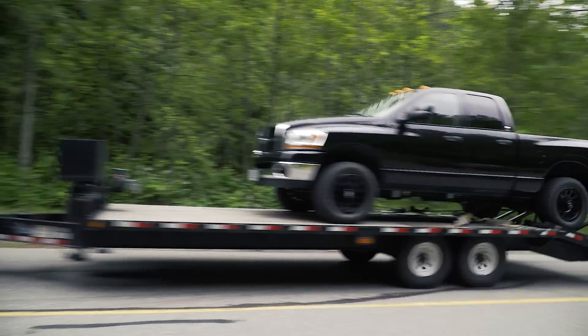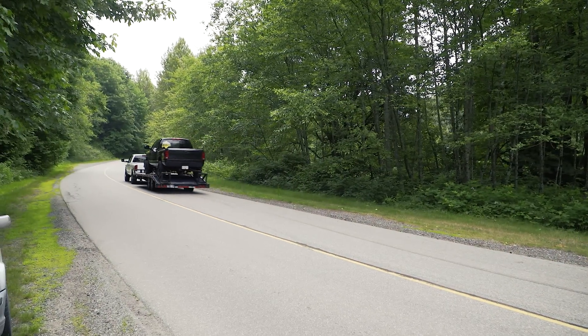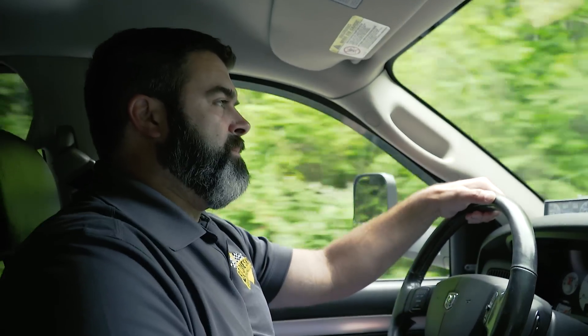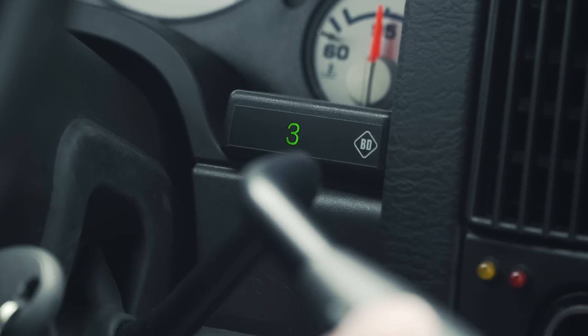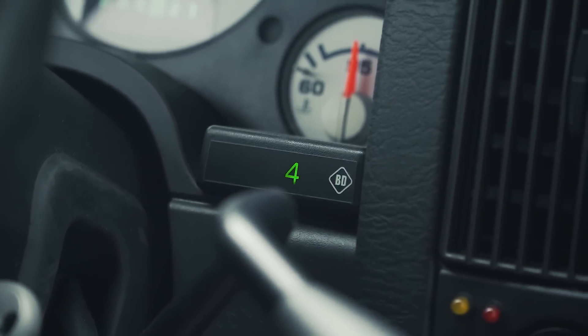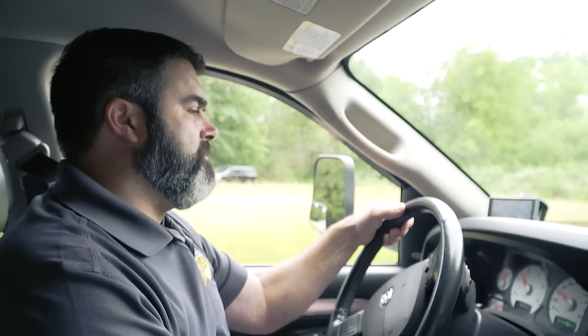We can pull a little bit more RPM. As I get a bit more speed up, I can allow it to go back up to third by bumping it up once. Now that we've got to the top of the hill and everything is nice and flat, we can bump the gears up. Or if we're all done using the tap shifter, just like our late model, we can bump it up one more time and turn it off.